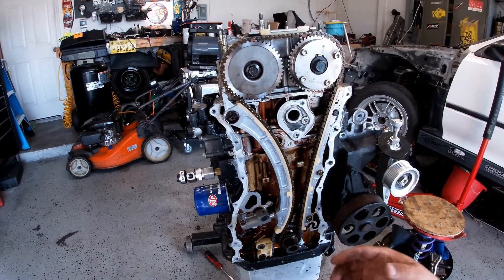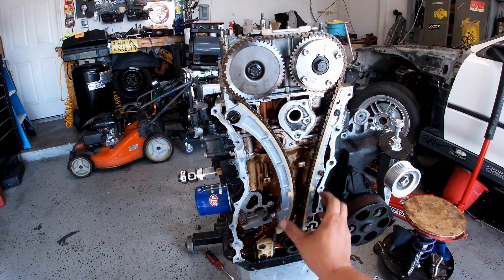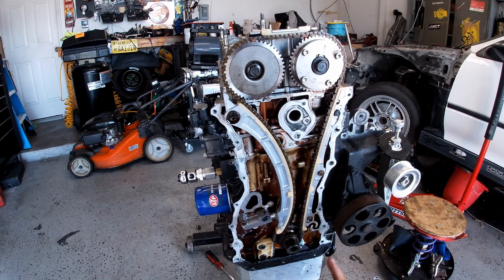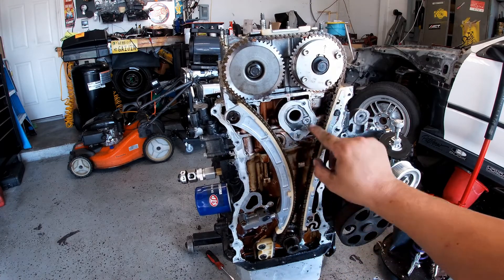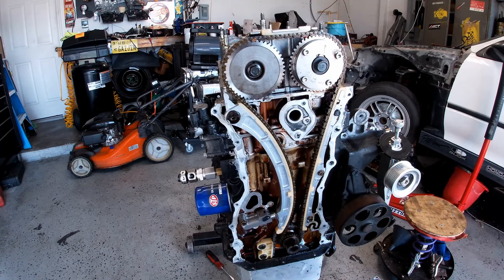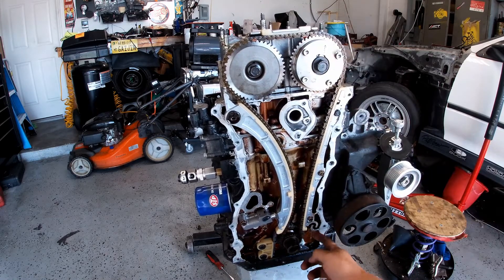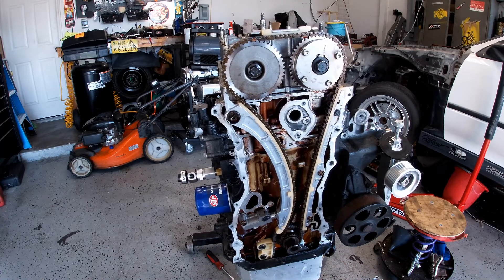Alright guys, so my timing is good. My timing on the bottom is good. Everything is nice and tight — just making sure everything is tight before the final assembly. You can see I already put some silicone in here when I did the oil pan, so I'm going to have to scrape that out, scrape all this out, put new silicone here and there, and put everything back together. So the tensioner is good, ready to go, belt is good and nice and tight, and the other tensioner is good.